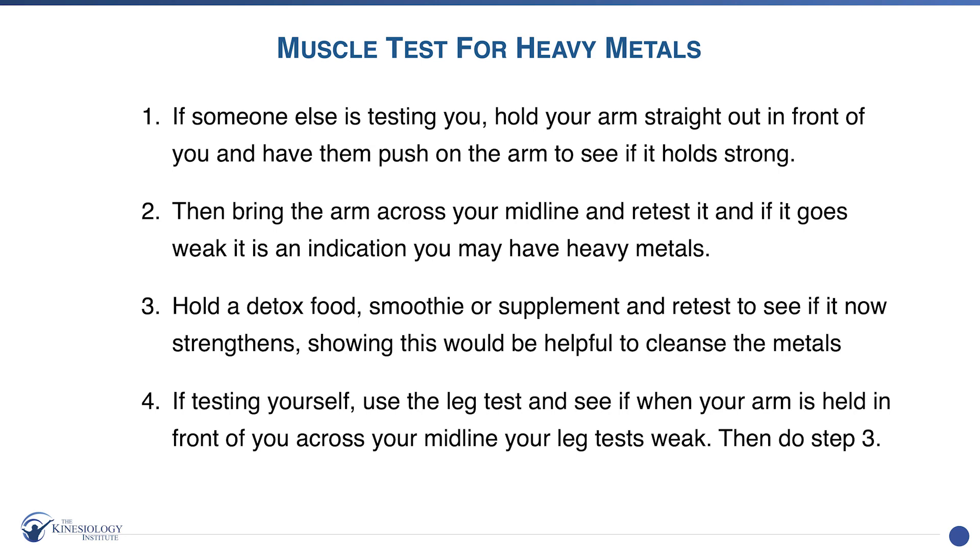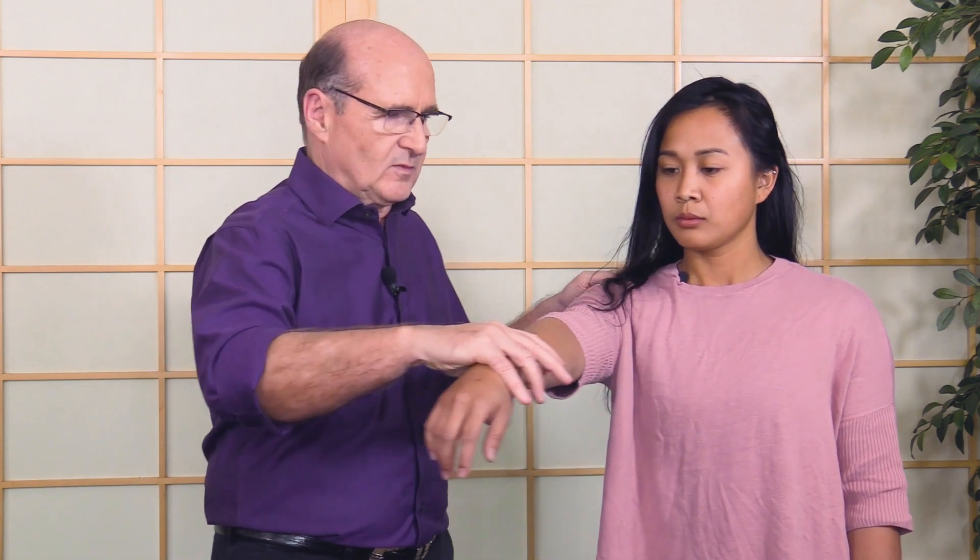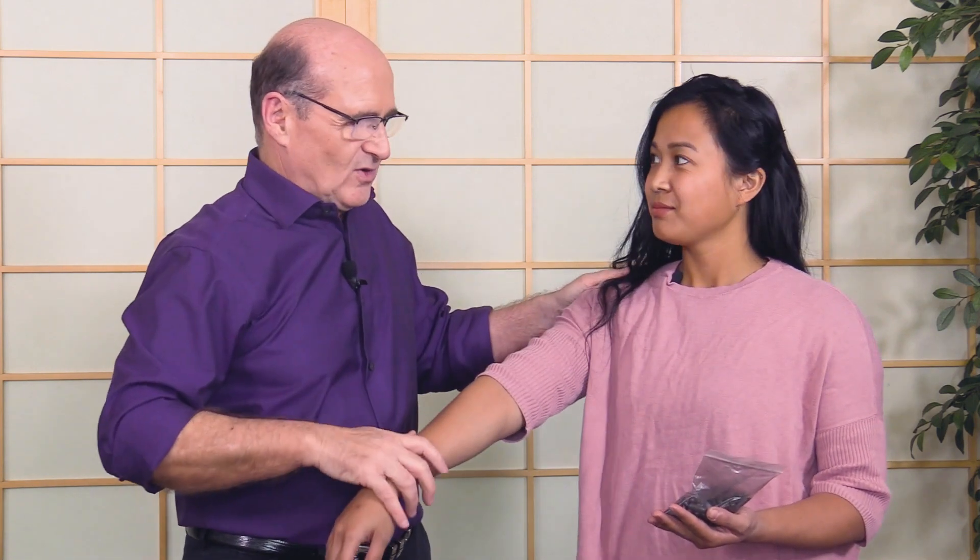Now I'm going to show you an application for heavy metals. Heavy metals make it difficult to cross the midline. I'm going to push her arm down and see what happens, then see what happens when I cross the midline — and look how it's going down. Now we're going to see if it changes when I introduce something that could help clear heavy metals. I have some herbs here — everything has vibrations, so there's an energy field coming off of this going into your energy field. Hold this with this hand, and now I'll bring this across the midline and see what happens — hold as I push. Look at that, how that's showing what's in this, which is bentonite clay with volcanic ash. It absorbs metals and helps to remove them from the body.